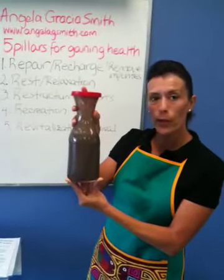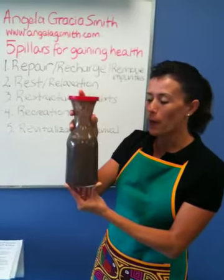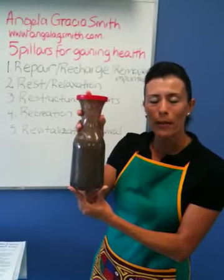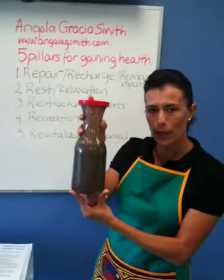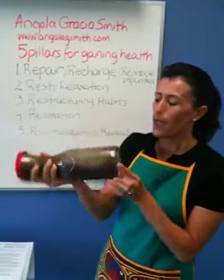I added filtered water to my blender, then put in two scoops of the greens powder, two bananas that I had frozen — they were a little bit too ripe so I froze them for later use — and I also had some blueberries in my refrigerator, as well as some pineapple, and mixed it all up in my blender.